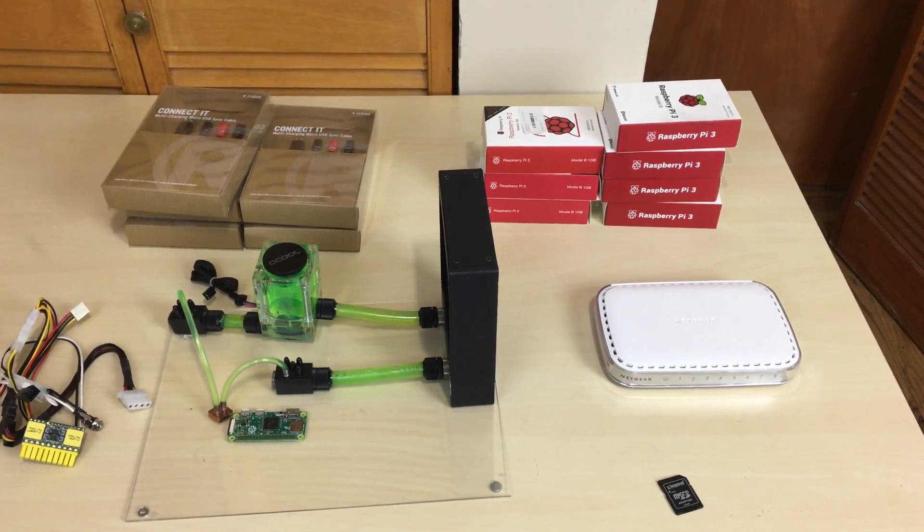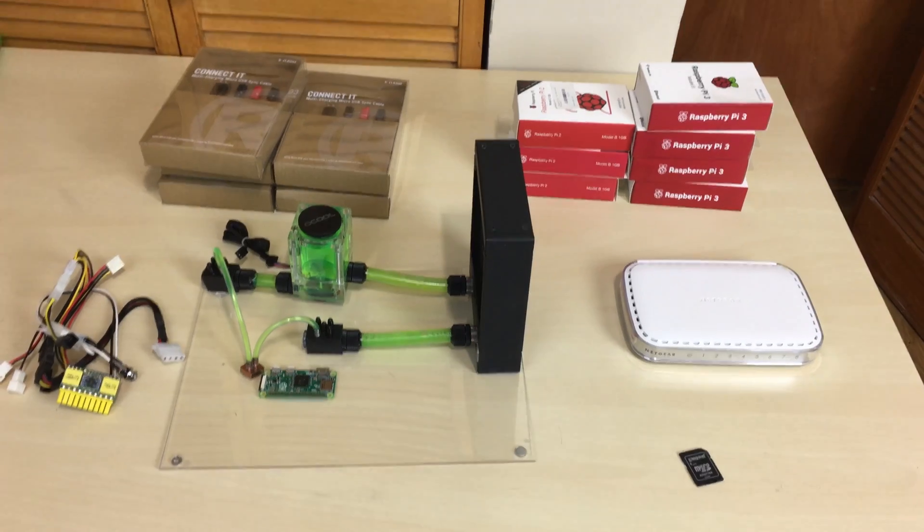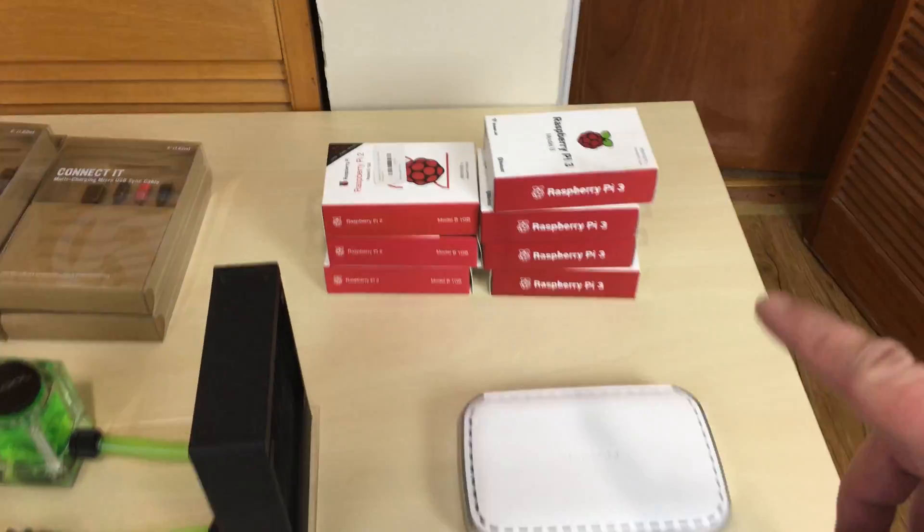What's up guys? I'm Arsene from RossWareTech.com. How are you guys doing? I'm doing well — hopefully you guys are doing well too. Now you guys can probably guess what's going on. You see a bunch of Raspberry Pis right here.